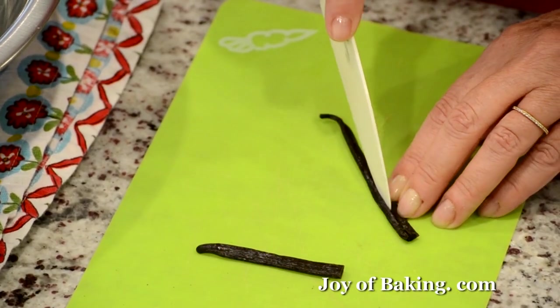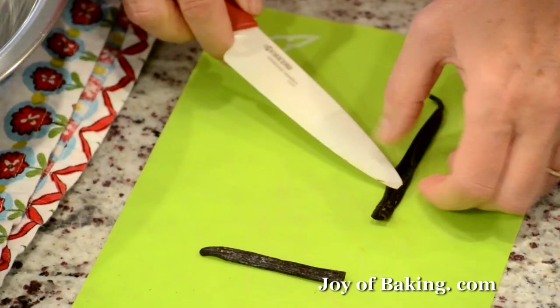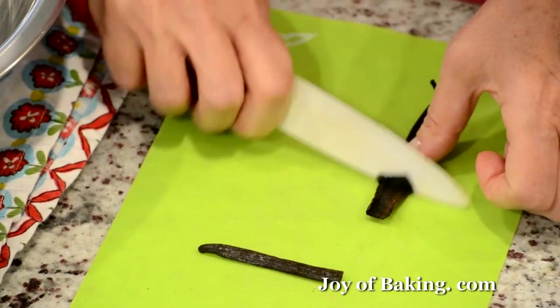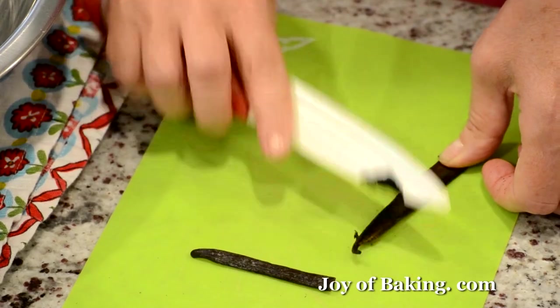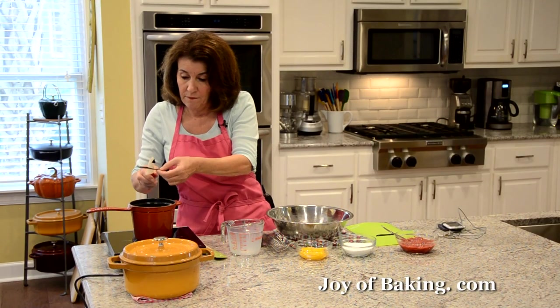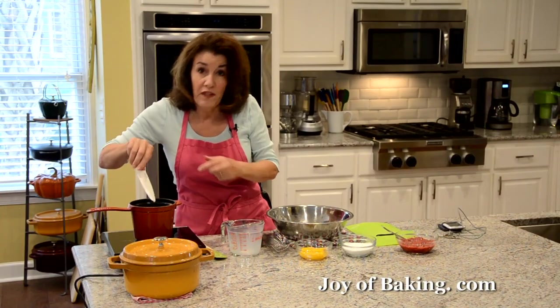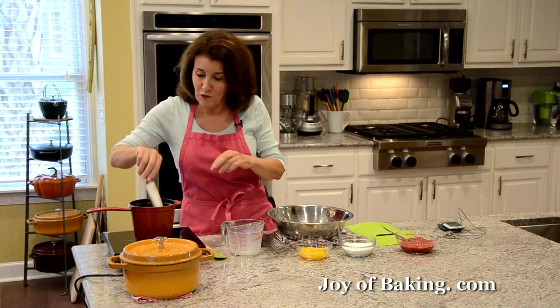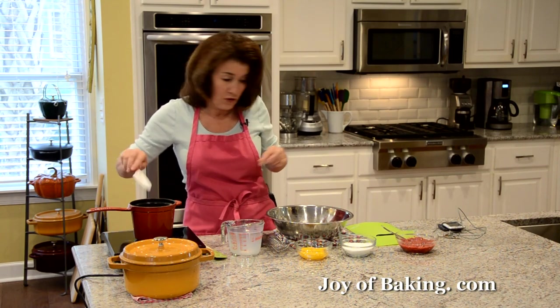Cut the vanilla bean in half, then run your knife down to open it up. Use the back of your knife to scrape out all those wonderful little seeds. Add both the seeds and the bean to the cream — the bean will also flavor it, so don't waste any.